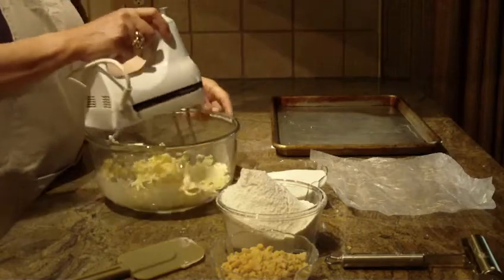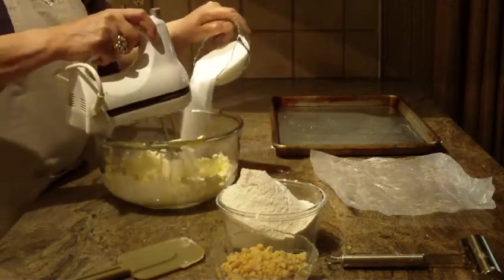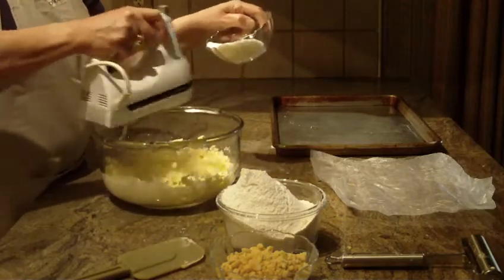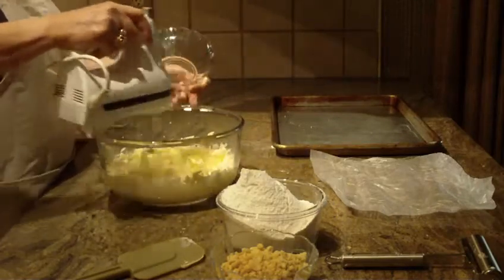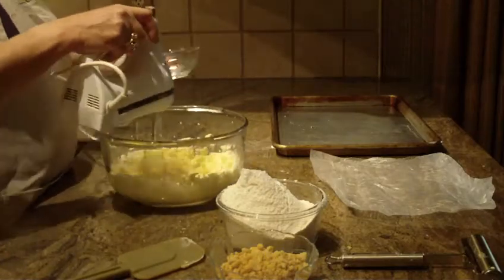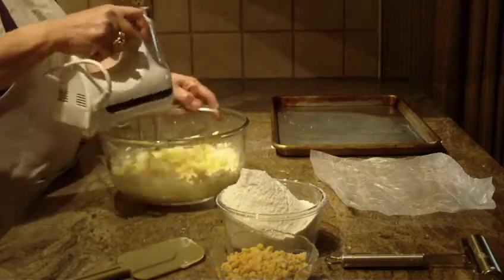You're going to add one cup of granulated sugar to your creamed butter. I'm going to put my mixer on about medium-high until I have it all combined. That was one cup of granulated sugar.